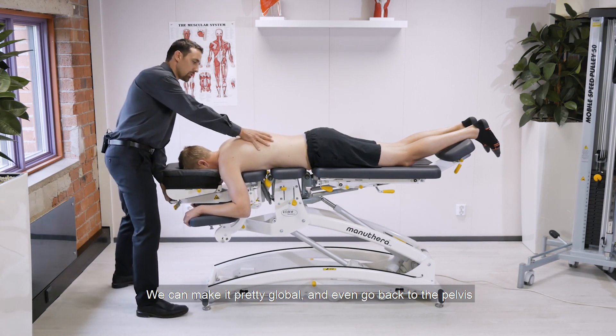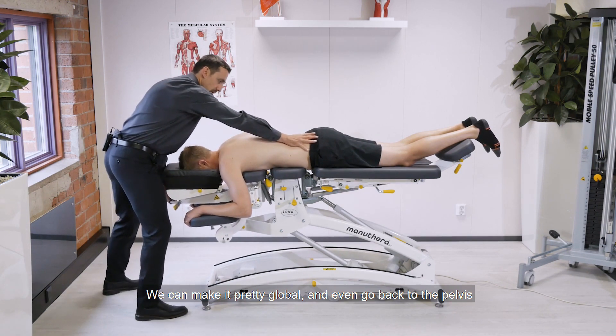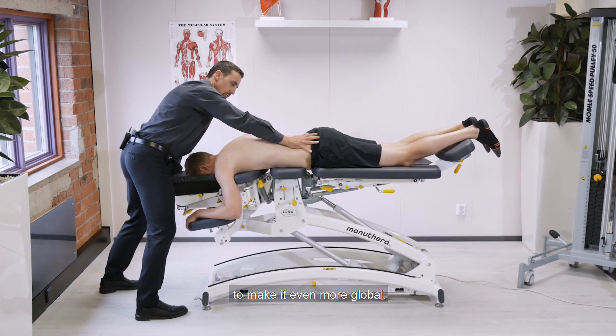We can make it pretty global and even go back to the pelvis to make it even more global.